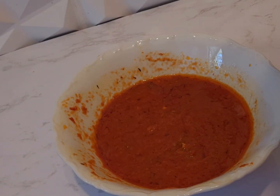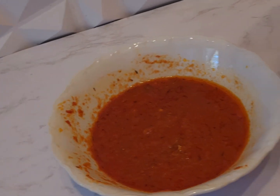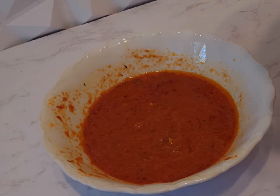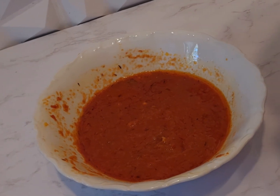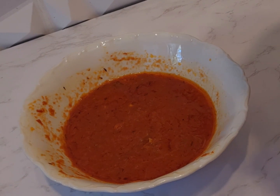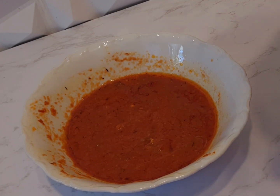Hi guys, welcome back again to today's episode. Today I'll be showing you how to use leftover stew to make yummy jollof rice. If you have leftover stew in your kitchen, come over, let's do this together.